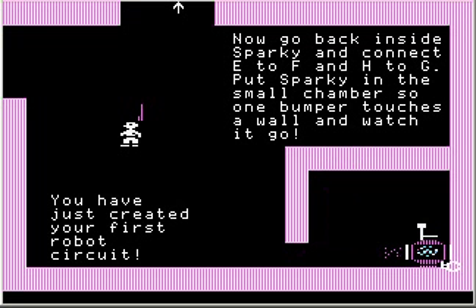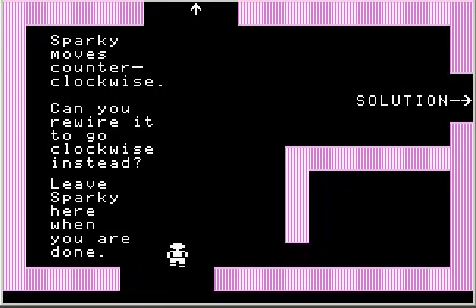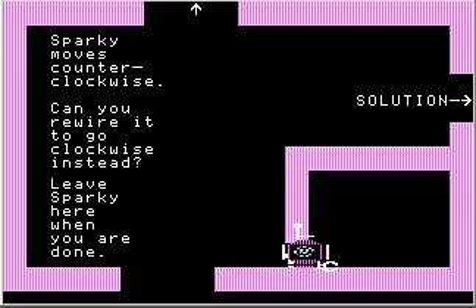But there we go. That's our first circuit. Sparky moves counterclockwise. Can you rewire it to go clockwise instead? It's not even all that complicated — you can probably figure out how to do it just by thinking about it for a second.